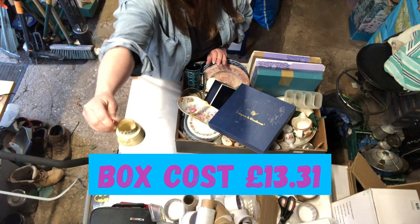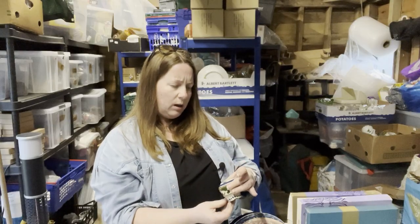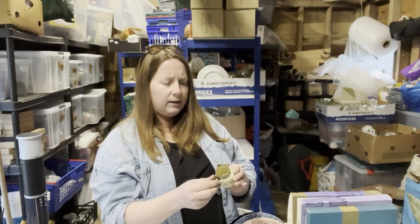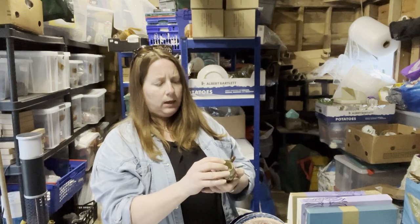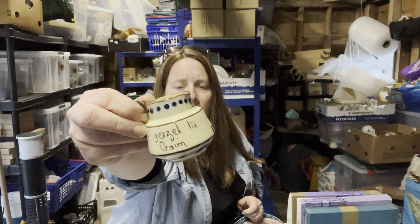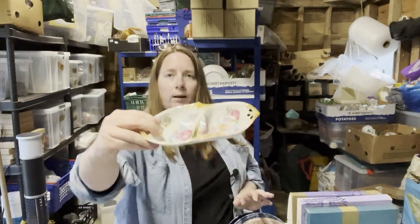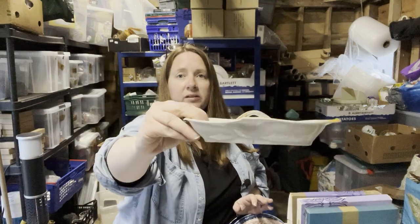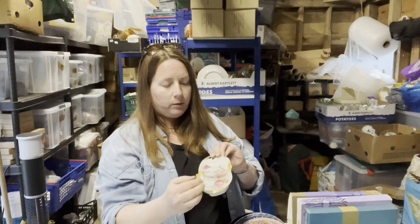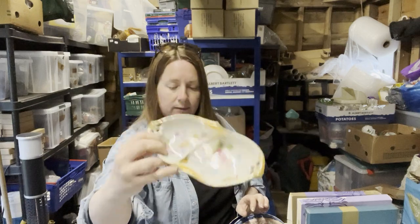A little jug — it could be Torquayware or Tauntonware. It says Torquay, England — can't see what else it says but it says 'I come from Torquay, help yourself to...' — cream, maybe. A trinket dish or some kind of fancy dish for eating something out of — doesn't say anything on the base, very bright pink inside.